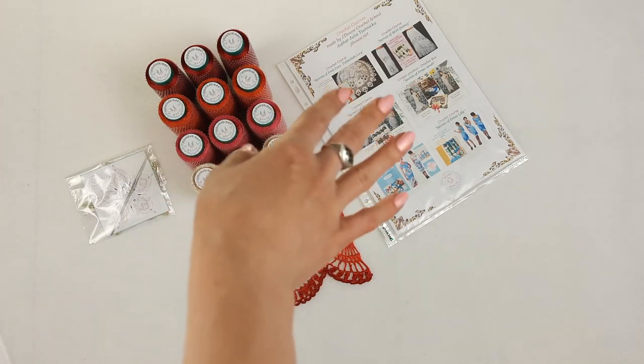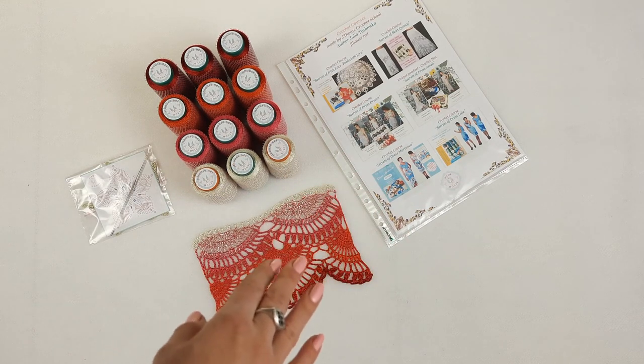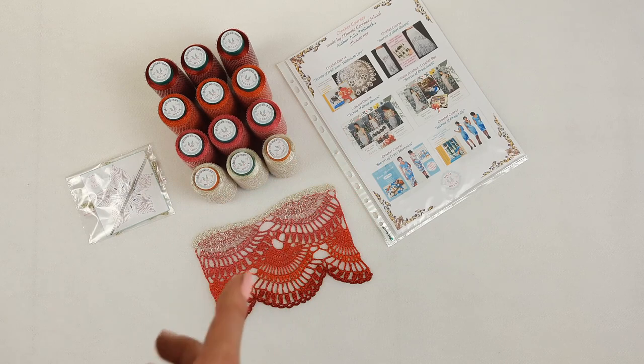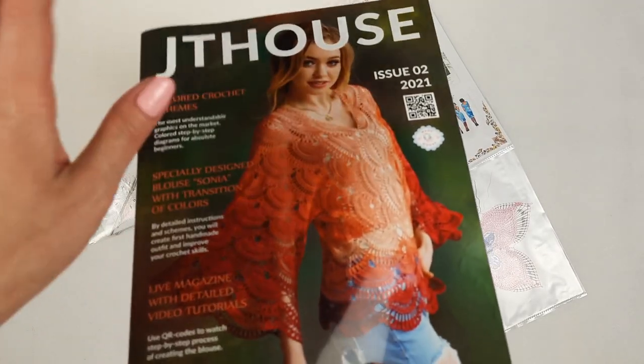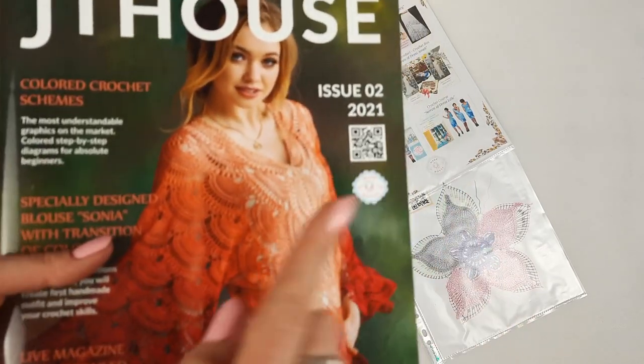I am also sending information about our main crochet courses and a scheme for lace Sonia. This lace I used for blouse Sonia, which we have in the second magazine JT House, issue two. It's a detailed crochet course about making blouse Sonia.